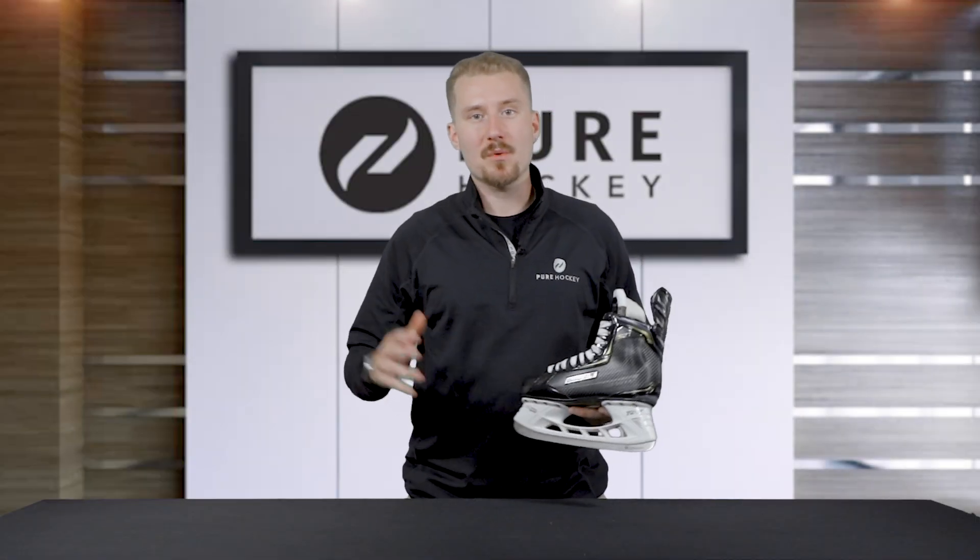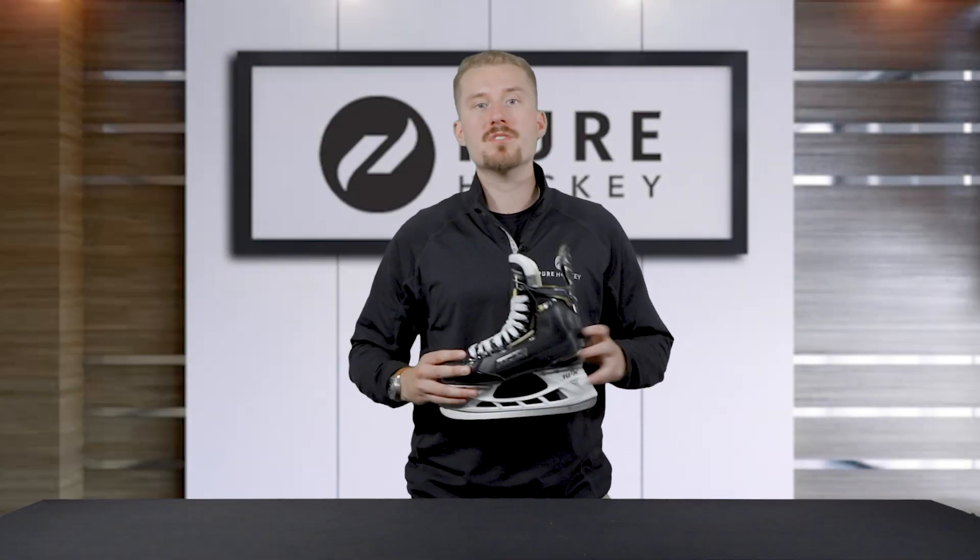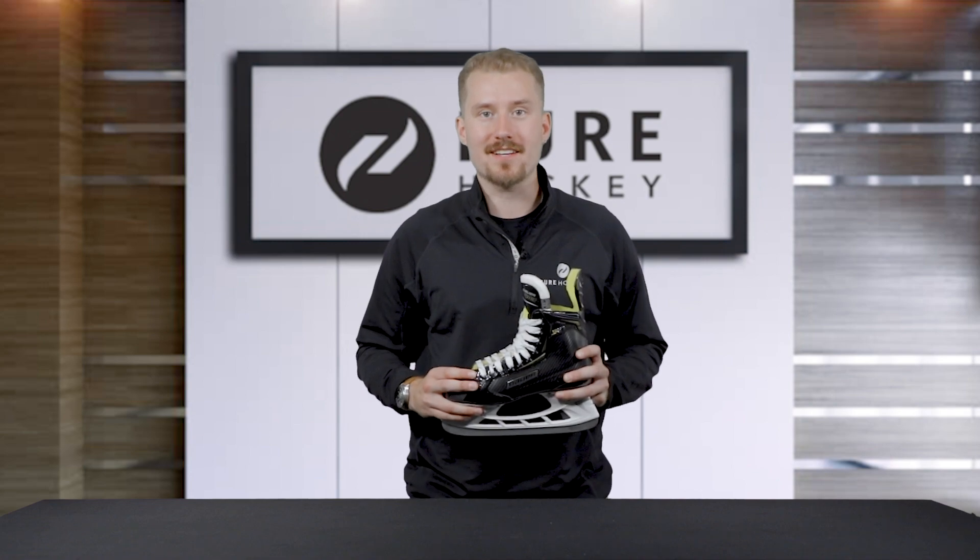Hey everyone, it's Dylan from Pure Hockey and we're going to be taking a look at the all-new Bauer Supreme S27 Ice Hockey Skates.